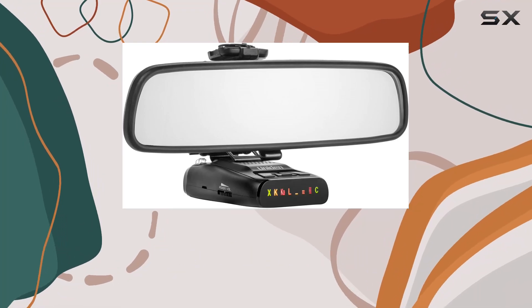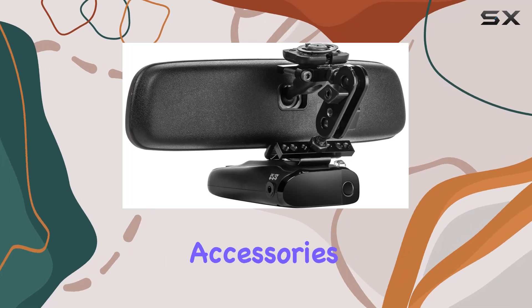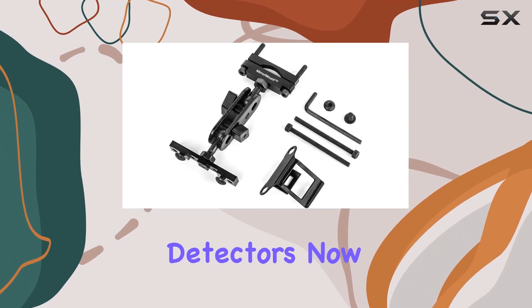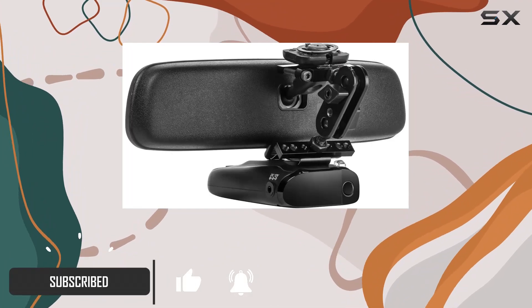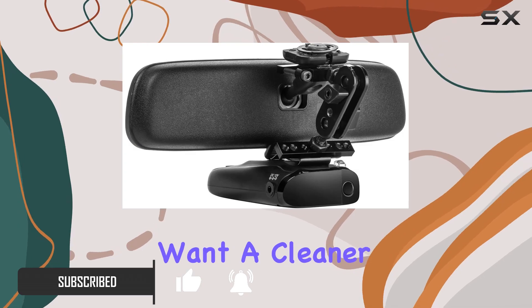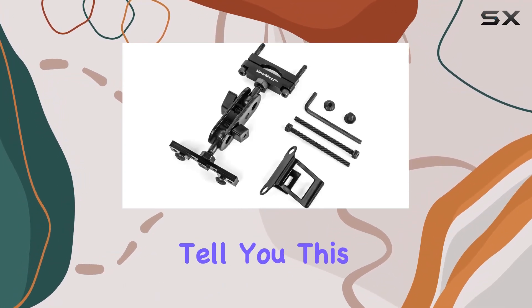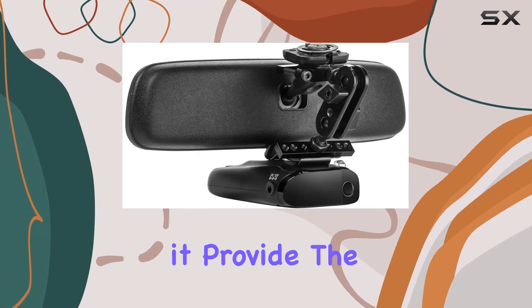Welcome back to another video. Today we're diving into the world of radar detector accessories, specifically the mirror mount bracket for Uniden radar detectors. If you're tired of dealing with pesky suction cups that never seem to stay put, or if you just want a cleaner, more discreet mounting solution, then you're in the right place. This mirror mount bracket is a game changer.